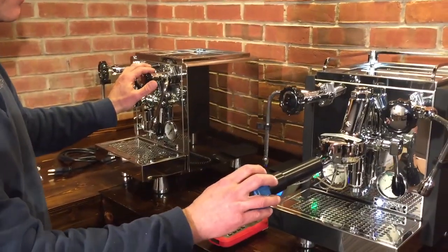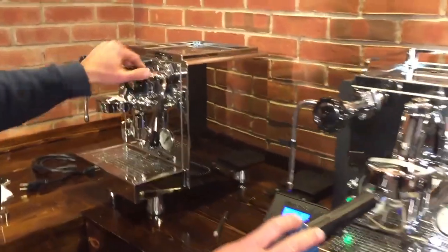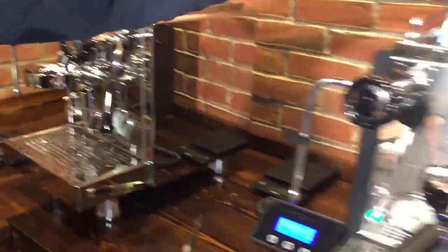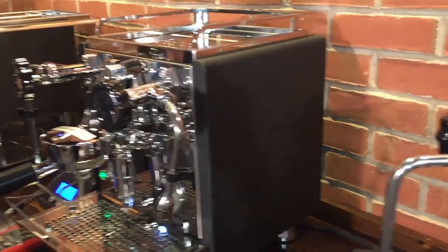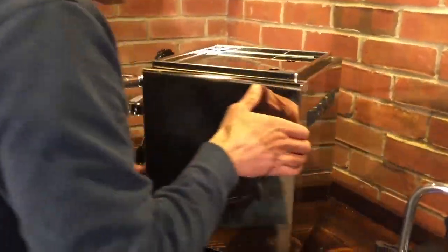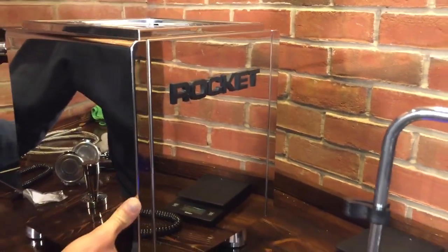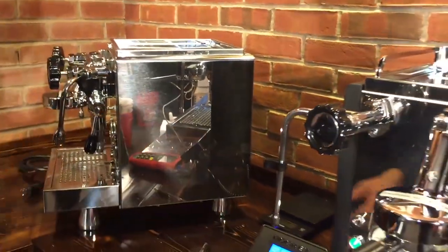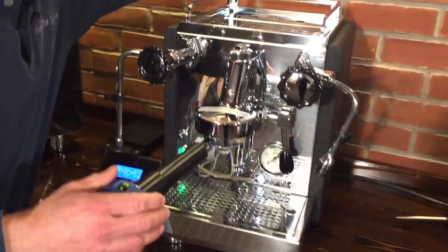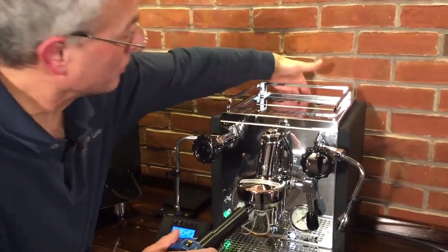Over here we have the two machines to show you on the outside. It comes in two different looks: polished stainless steel or a nice matte black. We like the Rocket logo on the back of the machine - they've done a nice job, they're awesome with branding. Nice Rocket razor there. So black on one, then chrome on the black - same sort of idea.